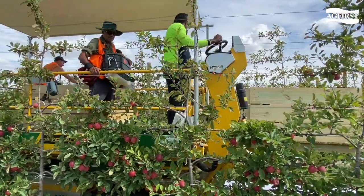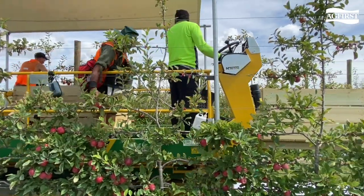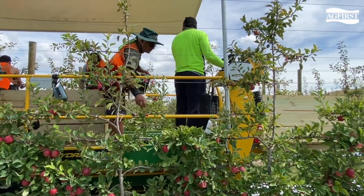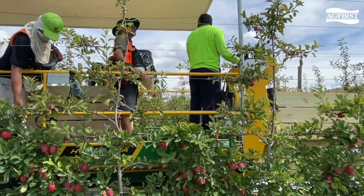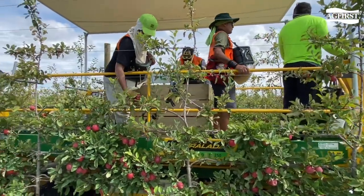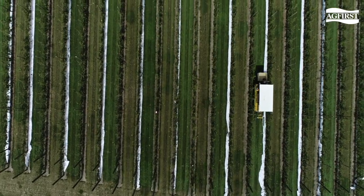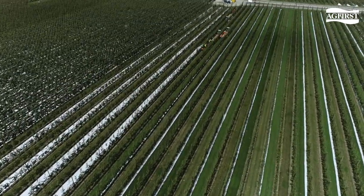The machine has the ability to self-drive while the pickers harvest the fruit into the bin and onto the machine. When the bin is full, it is simply unloaded off the back and lowered to the ground, and a new bin is then loaded. The hydrolator platform works extremely well in a 2D system shown in this video.